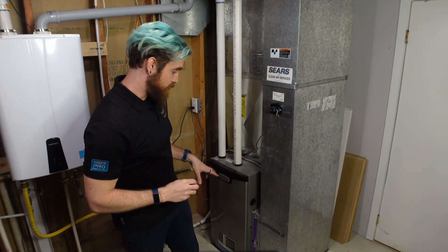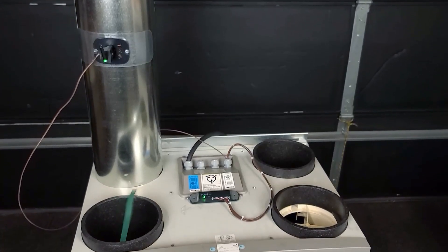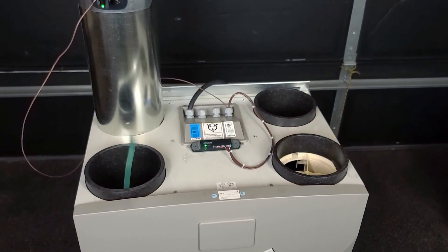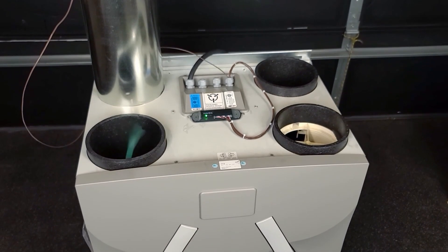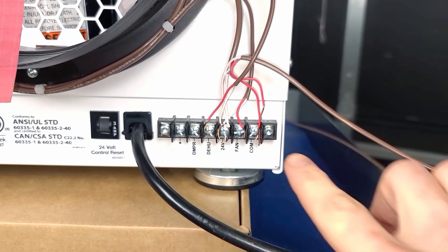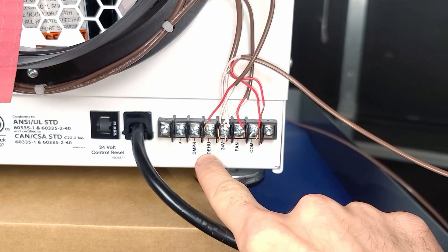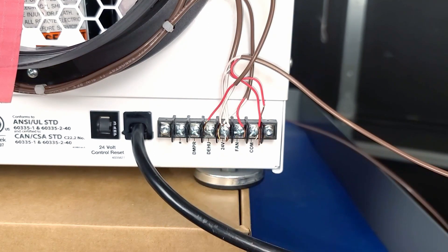Now it's time to perform the install. Today I will just be showing you how to connect the CAC to the G-terminal of a central air system. When connecting to an ERV or an HRV, there's often a boost or high mode input that you can connect to. Humidifiers and dehumidifiers often just have a single switch to enable or disable the humidification or dehumidification, but some devices also allow you to control their blower independently through a secondary input.